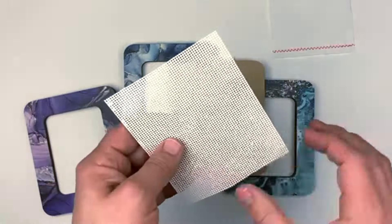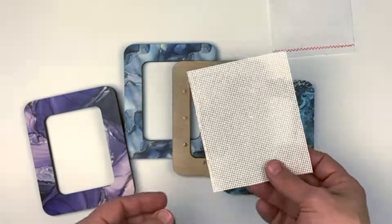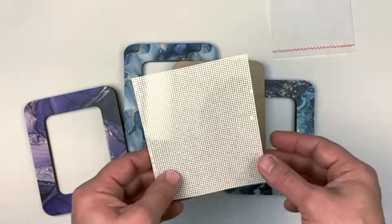Of course, you can use perforated paper, like a Mill Hill kit and others.